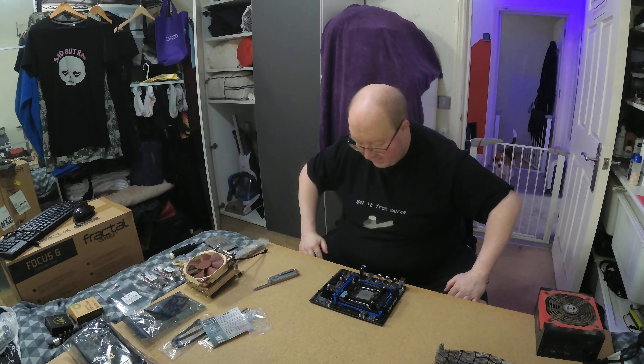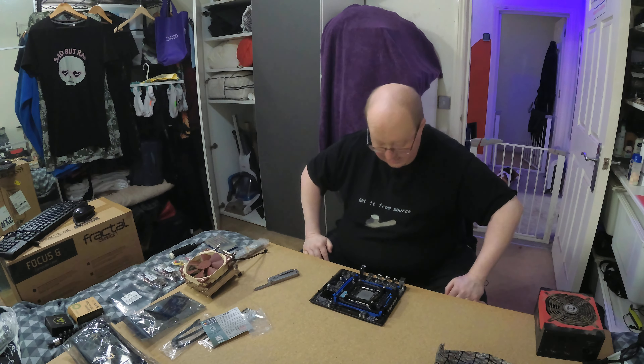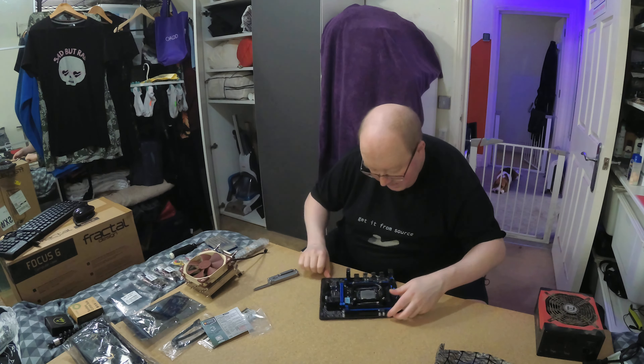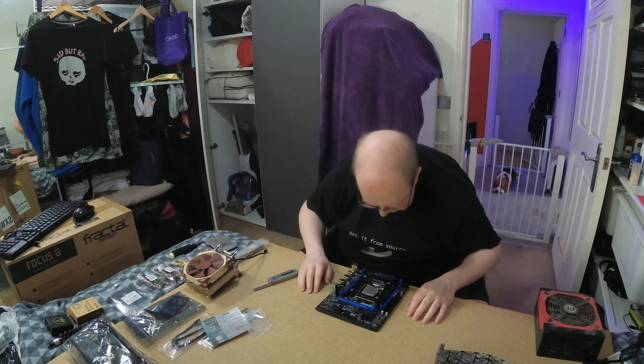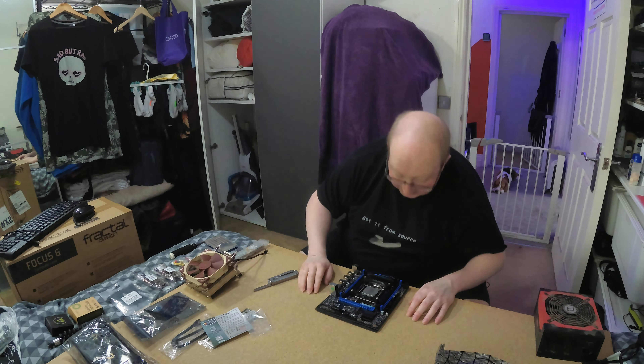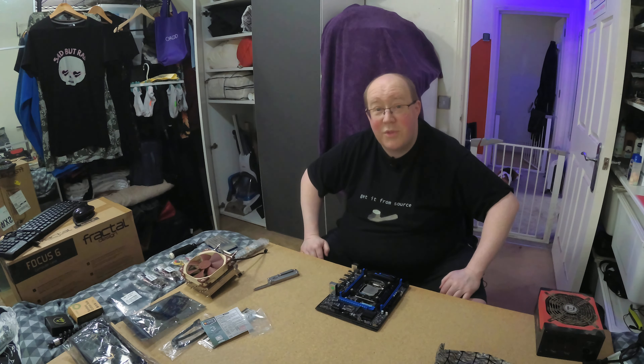I have this 2080 Ti that's not doing anything, a 900-watt rather old Antec power supply — I'm sure it'll be fine. I have a bag of assorted DDR4, no idea what's in there. There's a very small amount of RAM in the bundle but I'll need a bit more than that anyway. And then I have an NVMe left over from my last video, so let's get on and open this up.